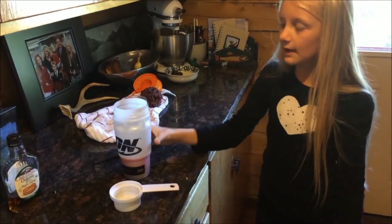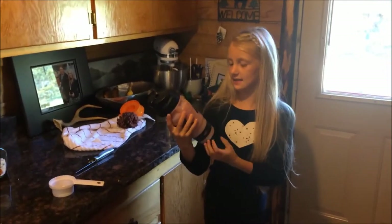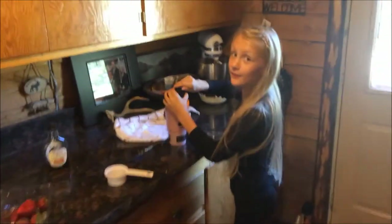And then you fill it with water all the way to the top. So I just put the water in and now you shake it up. Shake shake shake shake. And now it's for the taster.